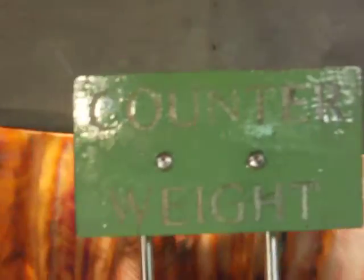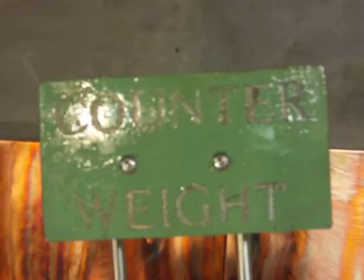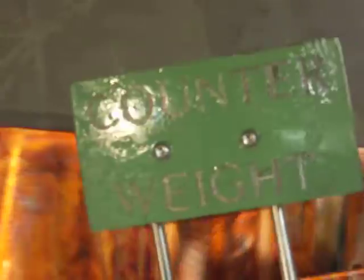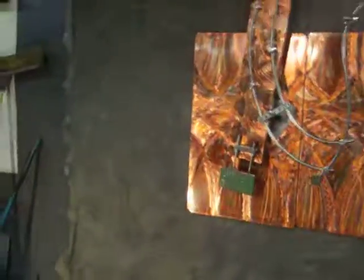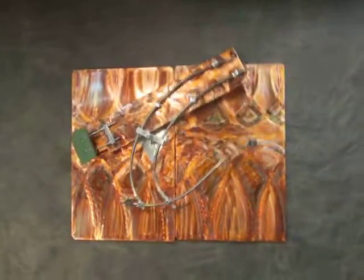You can see the counterweight element bracketed out, and right there, nicely engraved: 'counterweight.' It's a nice visual element — a contrast of polished new steel and a little bit of early industrial America.